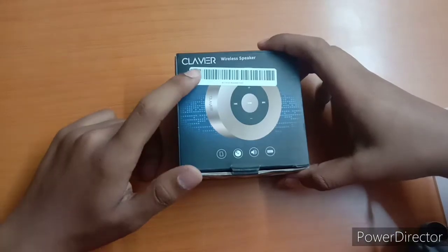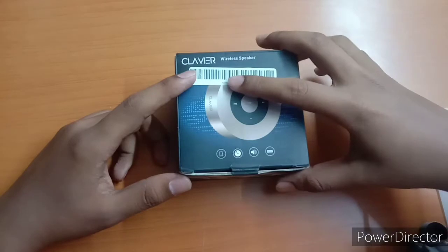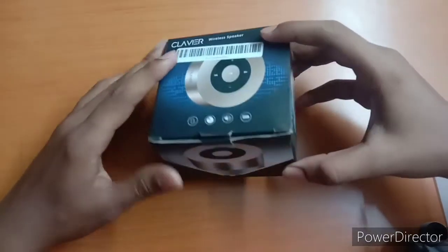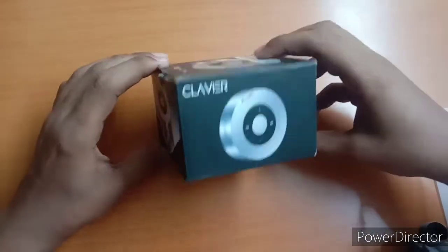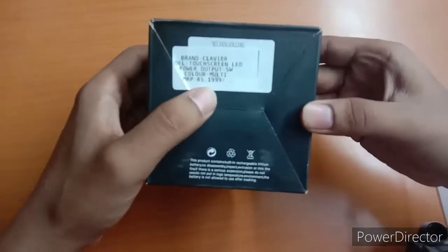Welcome back to my channel. Today we will unbox the speaker. That company is a speaker, but these are wireless speakers. These are 360 degrees. This is a mini speaker. The price is $1,999.